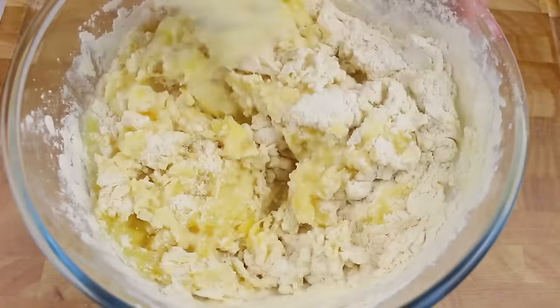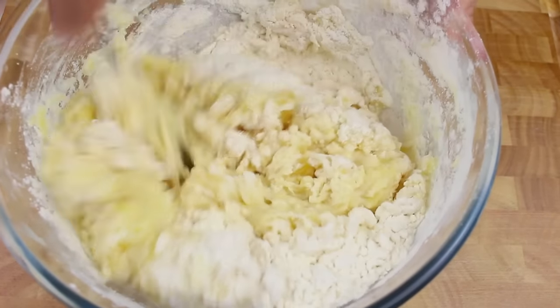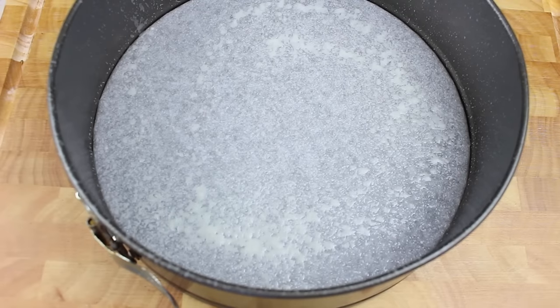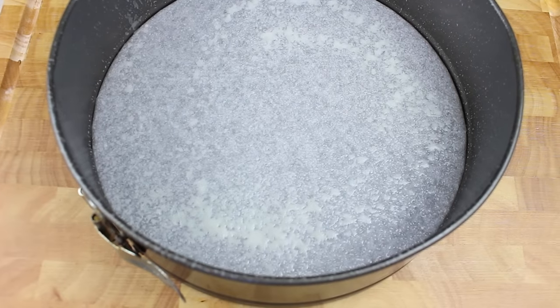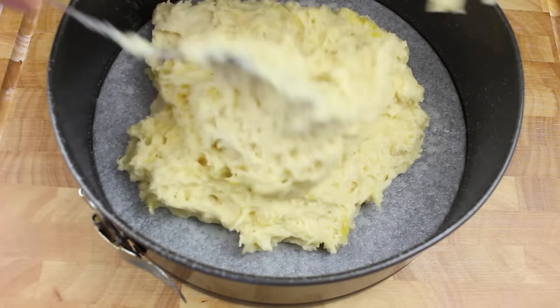Thoroughly mix it through until we get a nice consistent batter. Next, I have a lined and greased springform pan — simply place our batter into the pan.